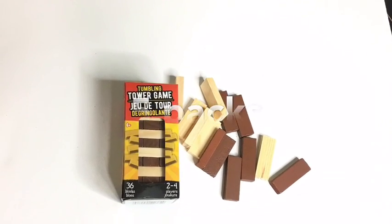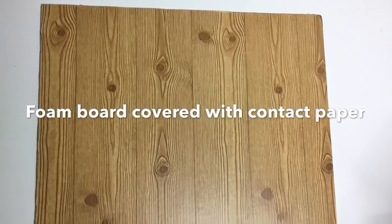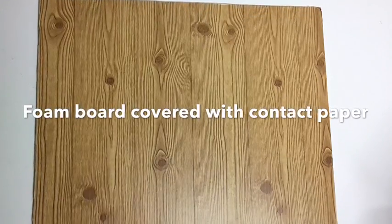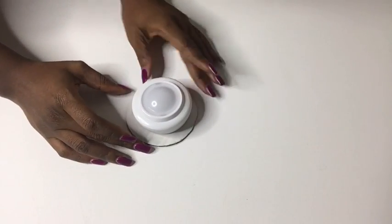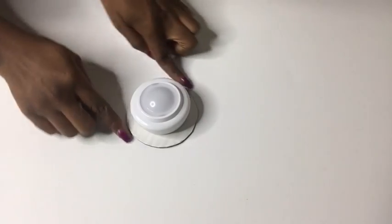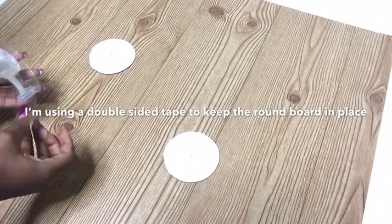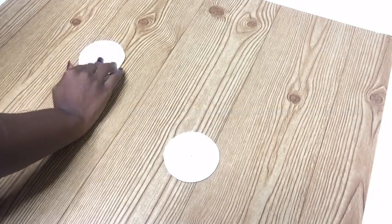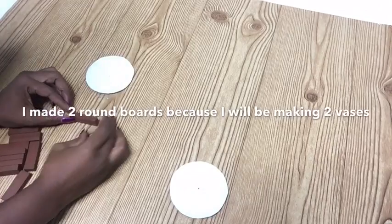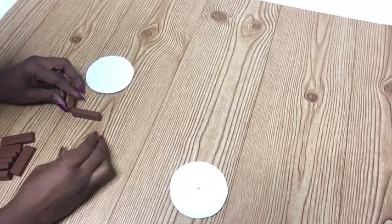What I did was take these tower game blocks that I got from the Dollar Tree, and this is a foam board that I had already covered with contact paper a long time ago — I think I got it from Family Dollar, but they do sell them at Dollar Tree now. I cut out a round board using the shape of the lighting I'll be using, then I used double-sided tape at the back of the board to put it on the board covered with contact paper. I'll be using two boards because I'll be making two vases.